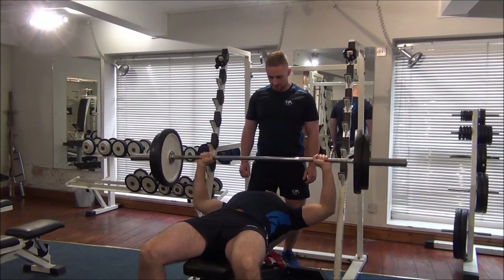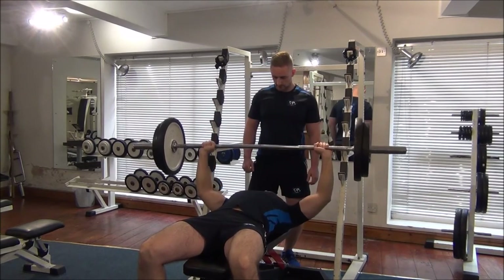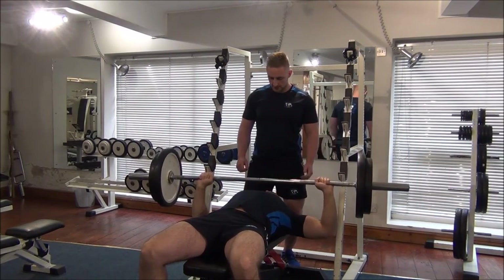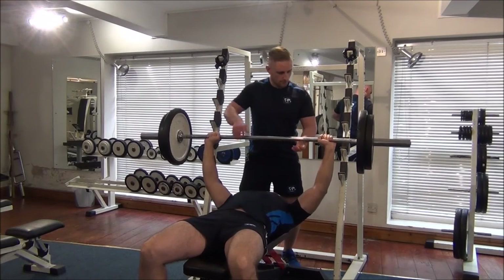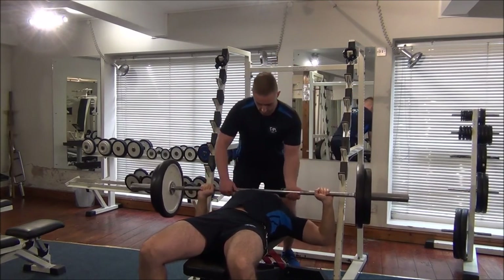Control it down again. Great work. Up to the top, good stuff. And again. So we're looking for around 3 seconds on the way down. Good stuff, let's go for one more then Gareth — nice control there. Perfect.